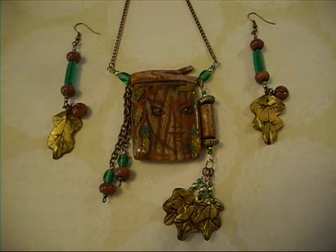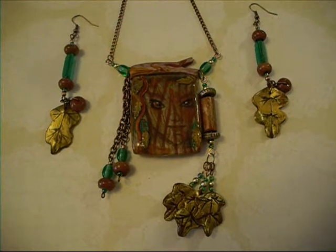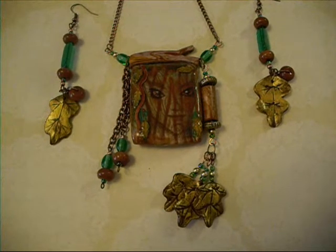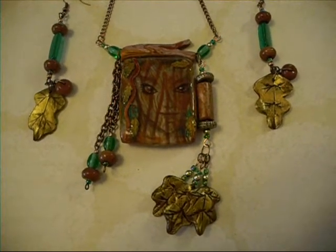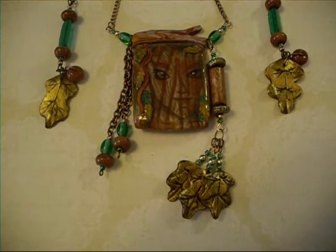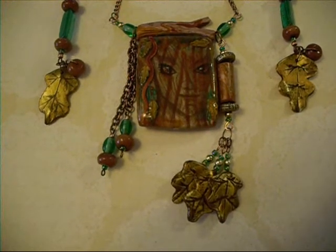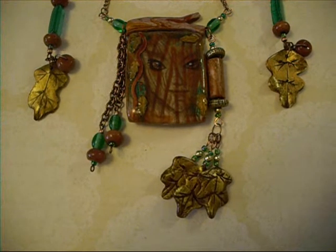This is set number five for this video. This one actually has a name, but it's sure escaping me right now. This one is one of the ones I was talking about though — this is my original artwork, done in colored pencil, and then transferred to the raw clay.